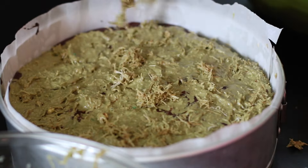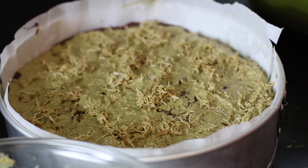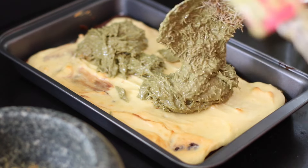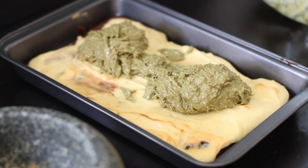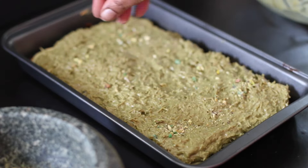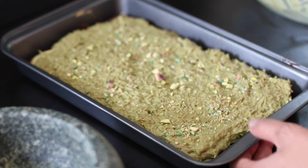Sprinkle with some reserved crispy kataifi or kunafa dough and also add some crushed pistachios. For the brownie version, scrape in all of the reserved filling from the first batch, spread it out, and add some more pistachios. Chill both the cheesecake and the brownie cheesecake for at least six hours.